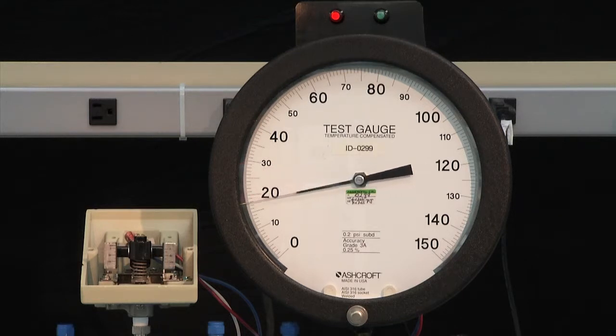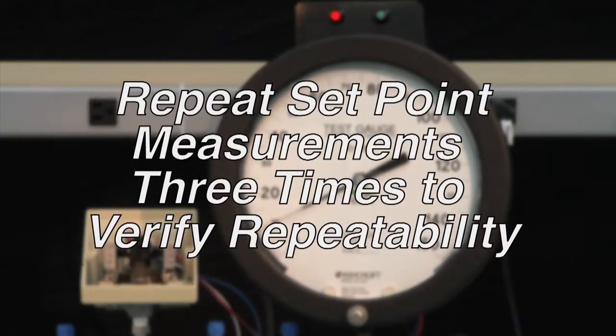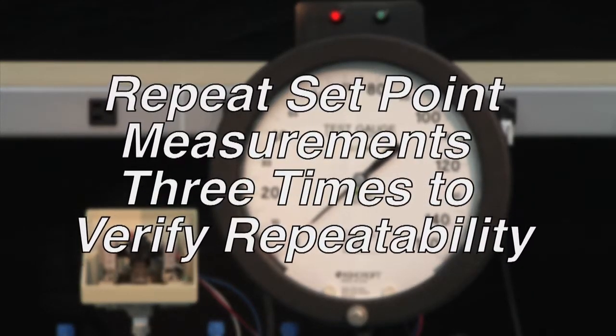We want to verify our set point by measuring it three times. We always go back to 0, raise the pressure to just before 80, then slowly approach 80 and observe the activation right on 80. Then we go back very slowly and measure the deactivation for our dead band reset point, taking it back to 0 before measuring again. It is normal to repeat set point measurements three times to verify repeatability.